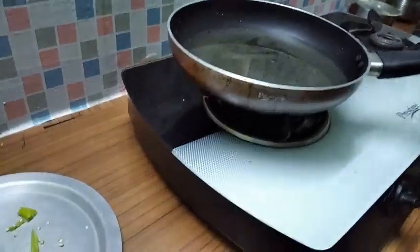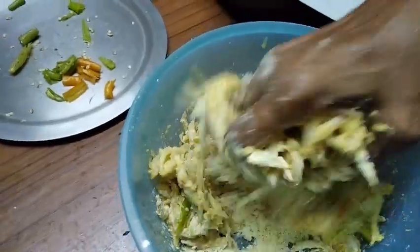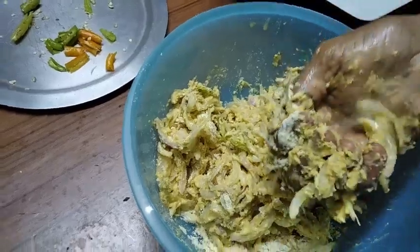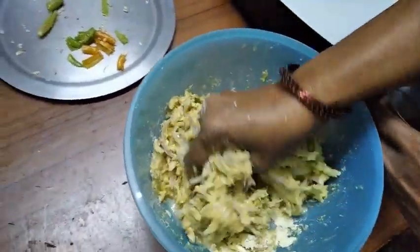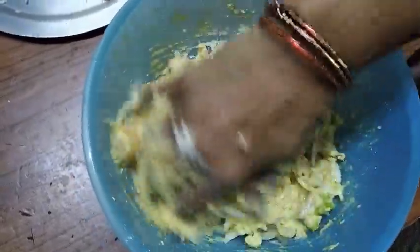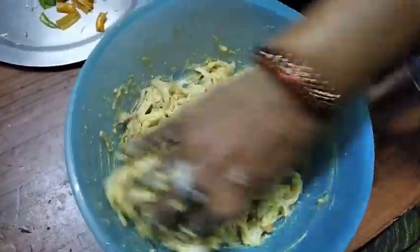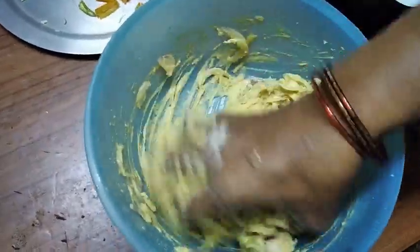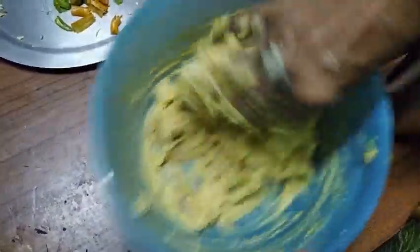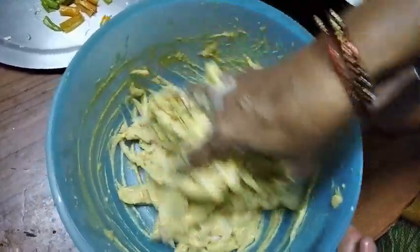I will put the dough into the bowl. We will put this in the bowl. Let's take a look at the leaves and put the leaves on. I will cook it now. When the kids are very happy, they are very happy.